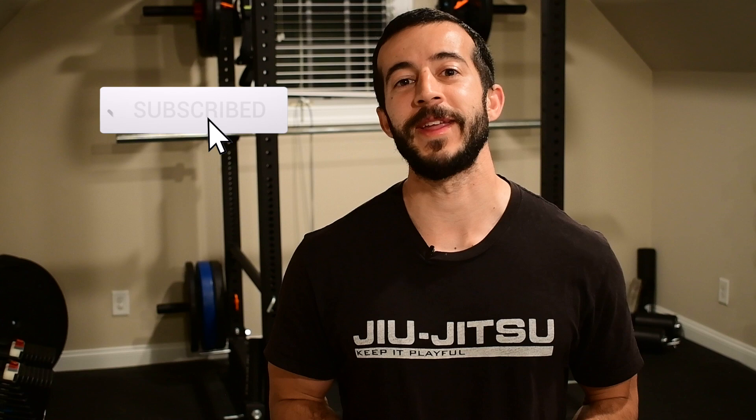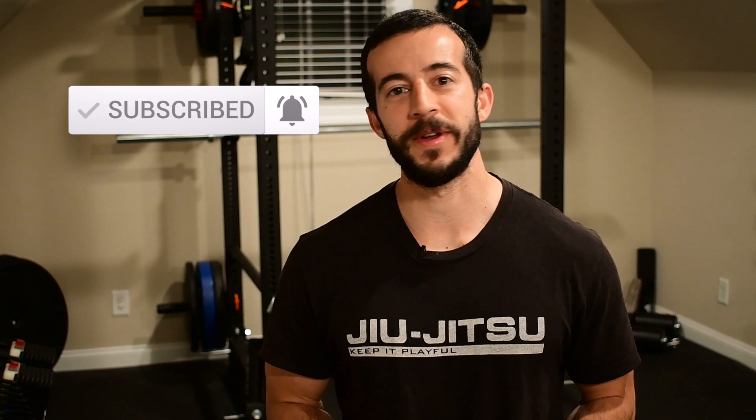But before we get into it, make sure you take a moment and hit that subscribe button so that you don't miss out on future content like this. Every Thursday, I'm putting out videos on resolving aches and pains, preventing injuries, and overall optimizing your performance. So click that button.